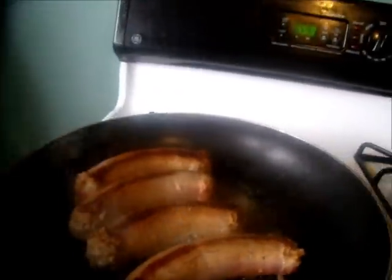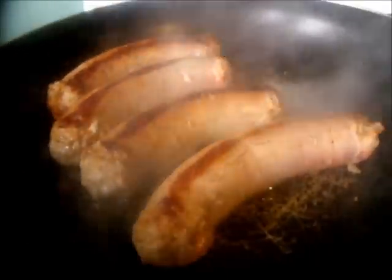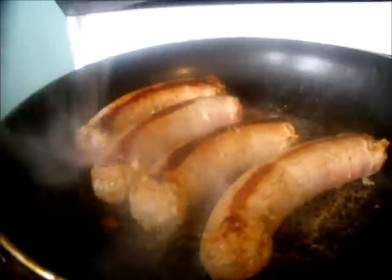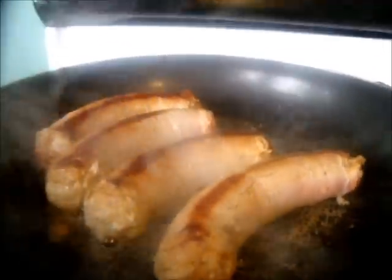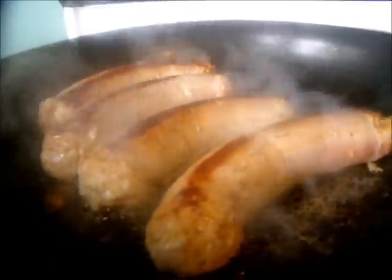Welcome to Sunday breakfast! We're having Italian sweet sausage, banana pancakes, and eggs. Right now I'm just browning my Italian sweet sausage - it's the kind that's ready to eat, you just warm it up, but I cook mine thoroughly because I trust nothing. I added water at the bottom of the pan; I'm not cooking it in oil because I don't want all that grease, and the sausage makes its own oil.